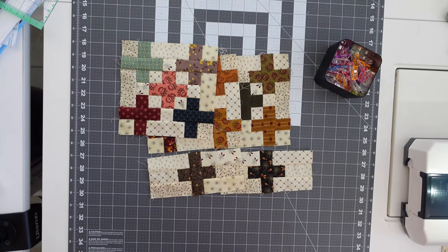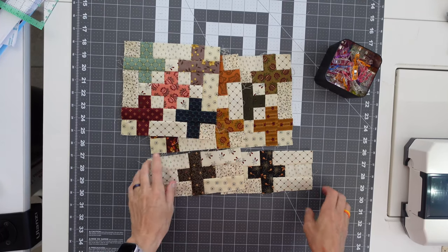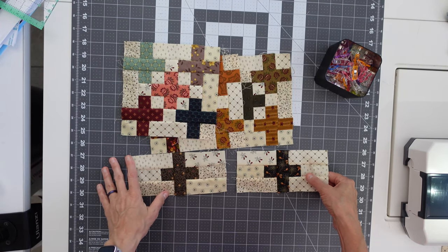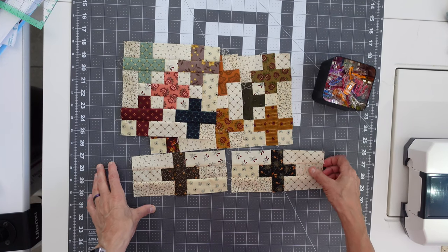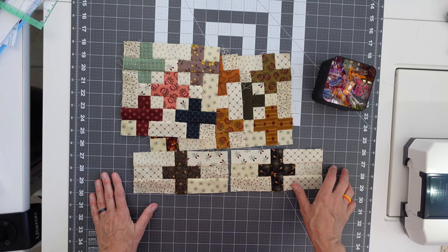To piece the first row of this quilt, we're going to need three plus sign blocks and two sashing units. The sashing units will end up in between the three blocks. You're going to need the blocks, some clips or pins, your sewing machine — I'm going to be using a scant quarter inch — and you need an iron too, because we'll be ironing the seams.